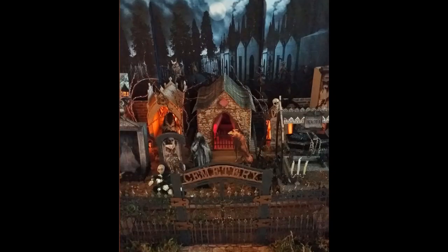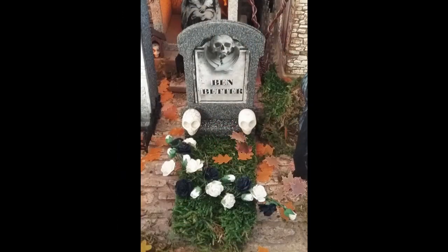Halloween would not be complete without a trip to Grimsley Village. If you remember, last year we visited Dr. Derange, the mad scientist, and this year it's the town's Forsaken Cemetery.